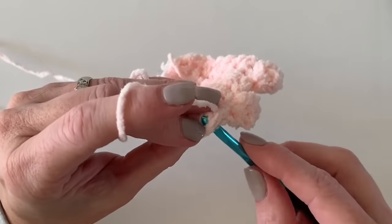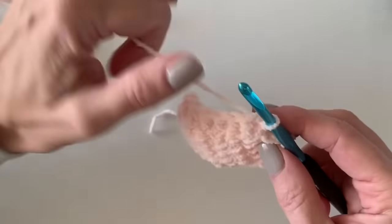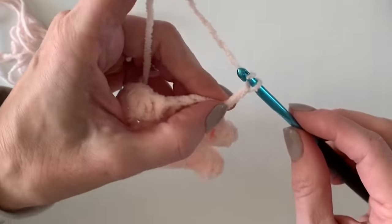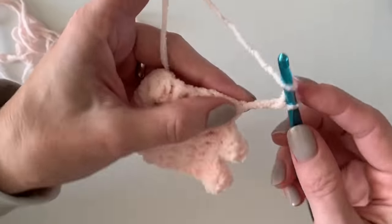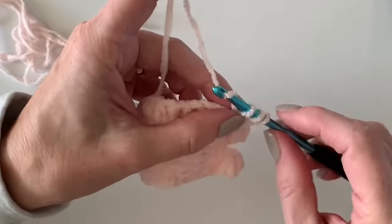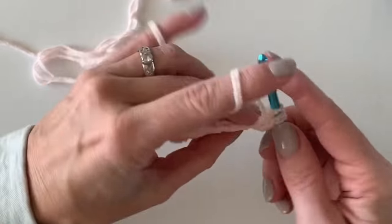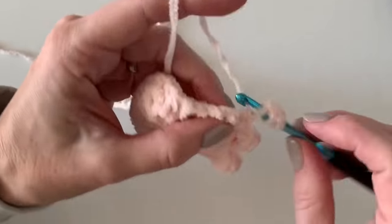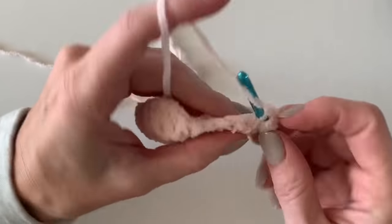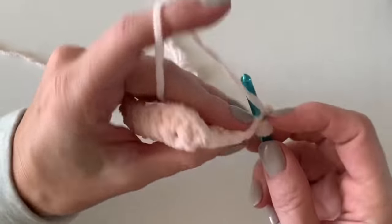It did not matter about doing extras in the corner — just slip over. If you feel like your corner is stretching too much around, feel free to only slip stitch over one or two times. But I found it was fine to just continue slip stitching over three, then chain three, work five double crochets, and get that worked around the whole border.